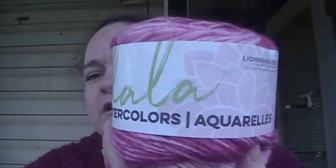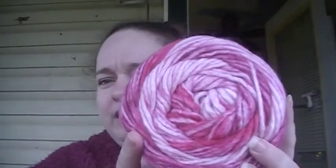The other one I got is apparently discontinued — it's Lion Brand Mandala Watercolors. By the time I was able to hit up this sale, this was the only color they had left. It's called T-Berry. There is 164 yards per cake, 75% acrylic, 15% wool, and 10% nylon. It is a bulky weight five.